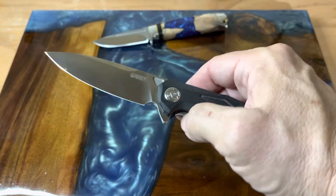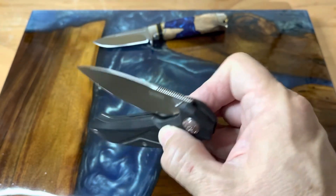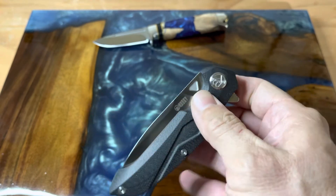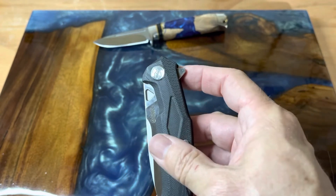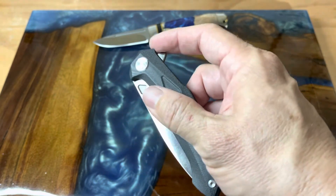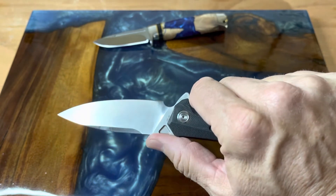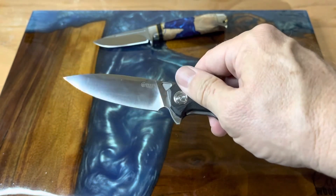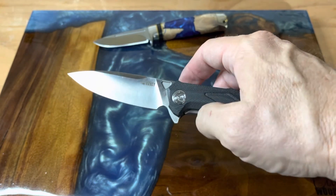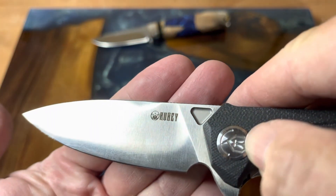Kubey is just hitting it out of the park for me. Like I said in the last one, Jersey Knife Guy seems to like them a lot and talks about them on his channel, but I don't see a lot of other people giving them attention. And really, you should — if you're in the market for a really good all-around knife, this is it.